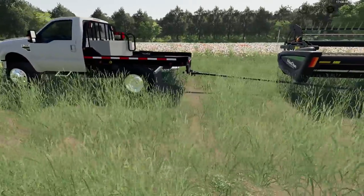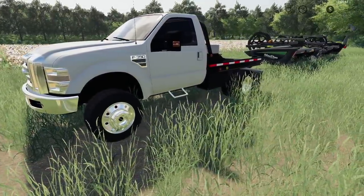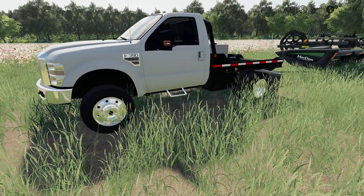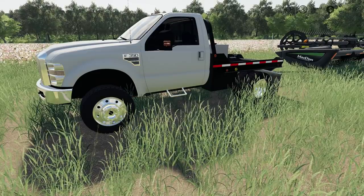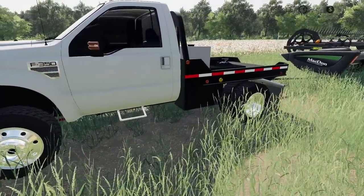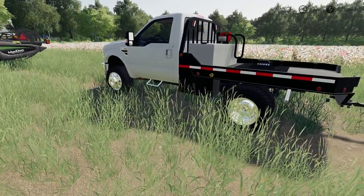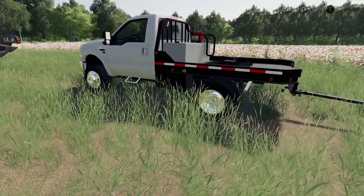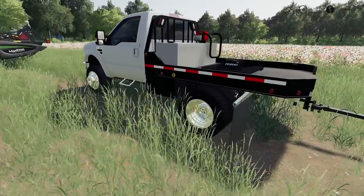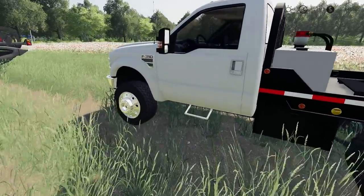I upgraded my truck and got an F350. I had a bad lag on my other truck — I think it was because of the 1.4 patch from Giants. Once I got that update, I had terrible lag and had to get rid of some equipment. Unfortunately, that included one of my favorites: a single-cab F350 Power Stroke.